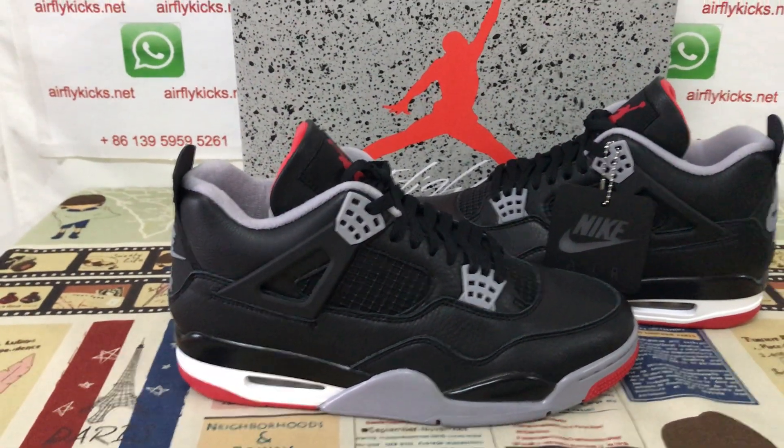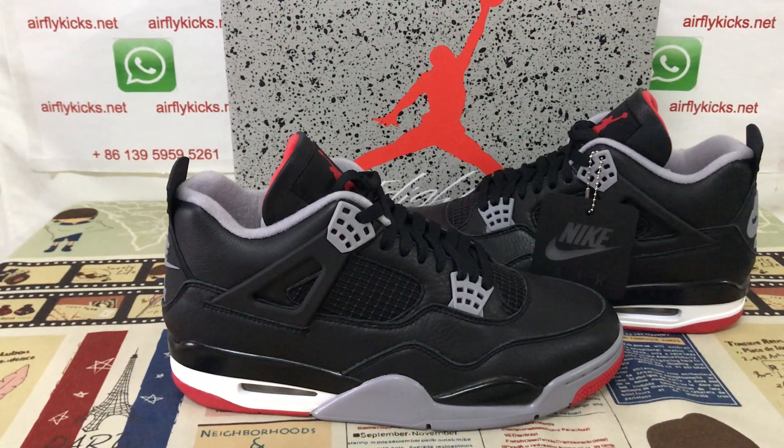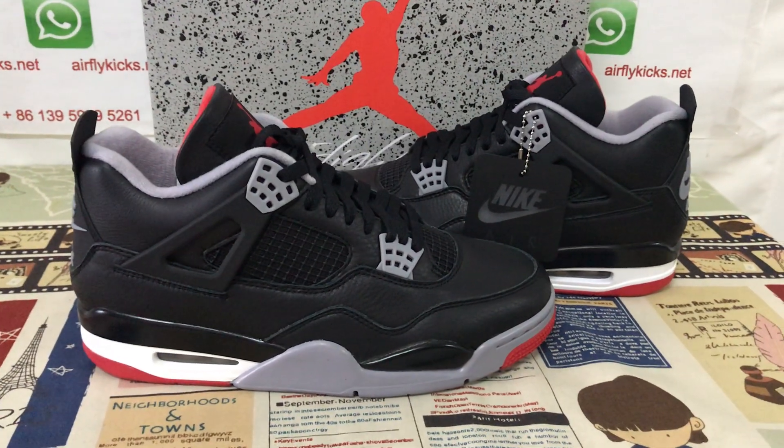If you like them, you can place your order on my site, flightcase.net, or you may contact me by my WhatsApp. Thank you.